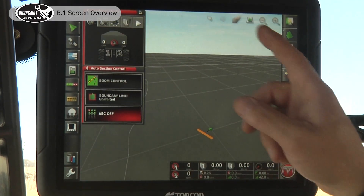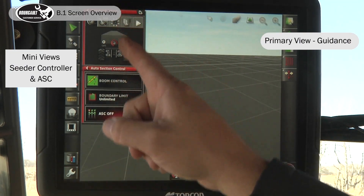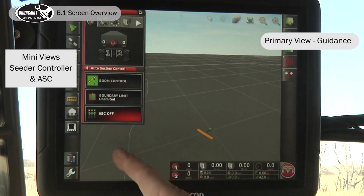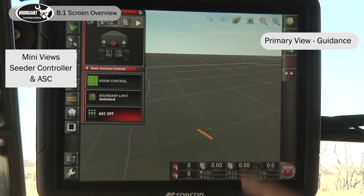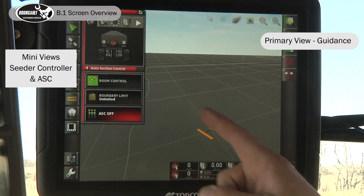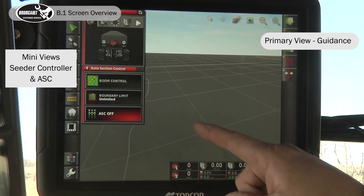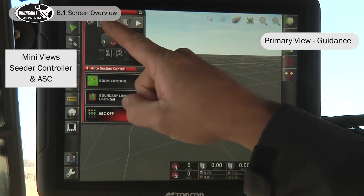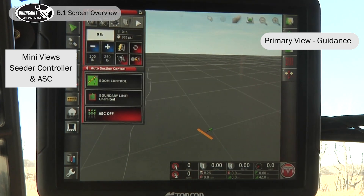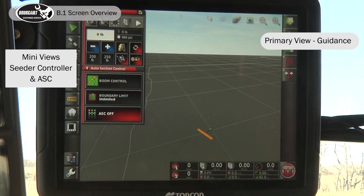On the Borgo systems operating screen, you have a mini view section and the primary view on the display. Right now I have the guidance on the primary view showing our implement, I have the cedar controller as a mini view, and the other mini view I have up on the screen is our auto section control.